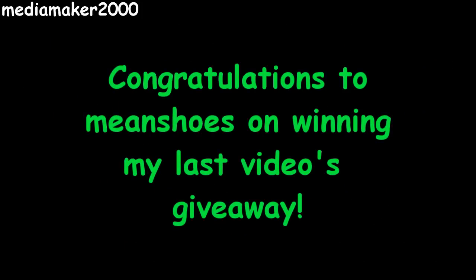I'd like to thank the winner of last video's drawing, and that was Mean Shoes of Canada. I appreciate you watching and commenting, and I want to thank all of you for watching and commenting. Have a good one. Bye.